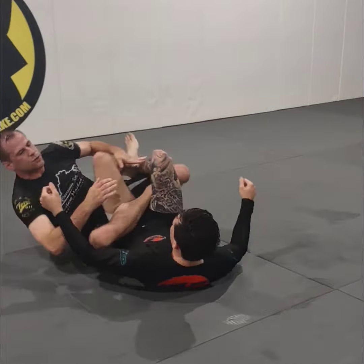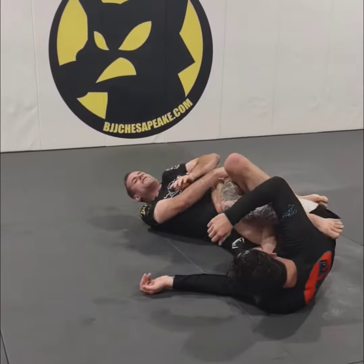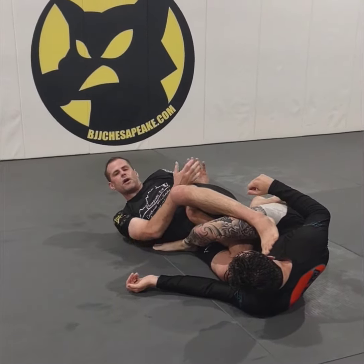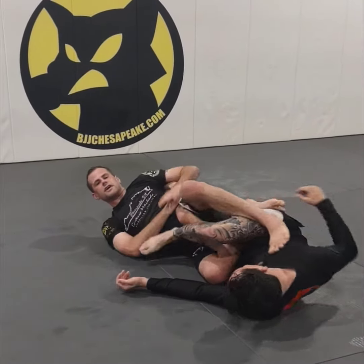We're going to back step, pull it into the saddle, we're going to extend the hip, pulling the far-side leg over, dropping down that armpit on the toes — inside heel hook.